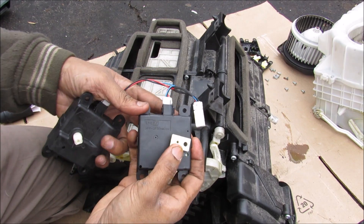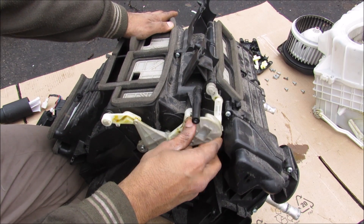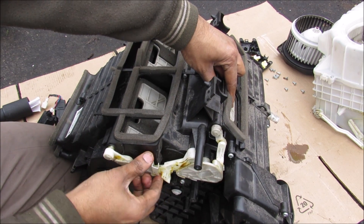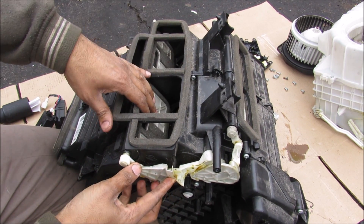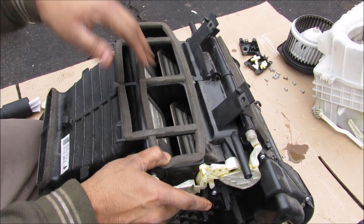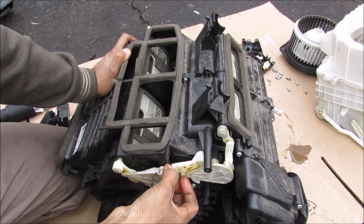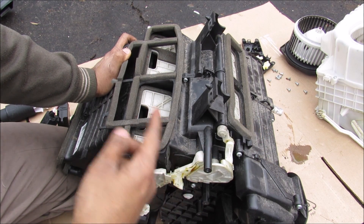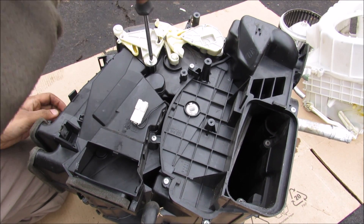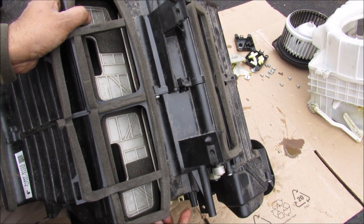This motor over here is actually controlling the mode through this big cam. The first part of the cam's actuation only controls the defrost flap at the top. Moving it a little more, it moves this entire arm assembly to allow the face part of the vent to open up. Moving it all the way over, you can see that this vent opens up completely, allowing full face air to move through. Any position in between allows a combination of defrost and foot, or face and foot vents respectively. The cams are timed properly so that the two flaps don't interfere with each other.